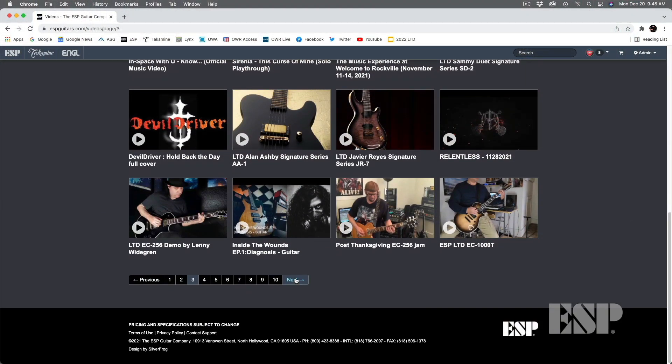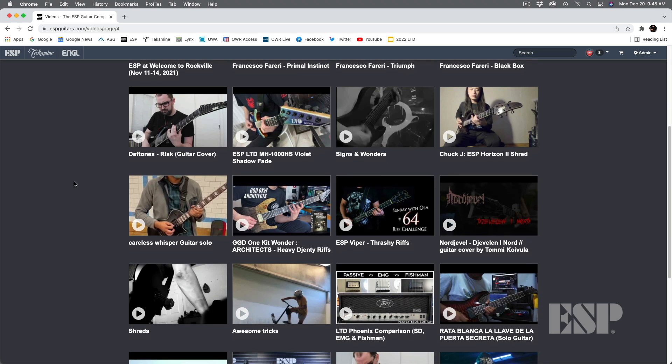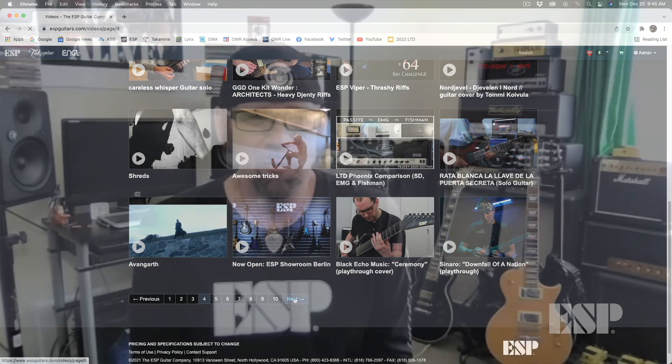I've made tons of friends through that. Some of the guys that I've met through the All Access — we find each other on Facebook and then we're checking each other's videos out. It's been great. It's exposed me to a lot of different people and I've made a lot of new friends just because of it.